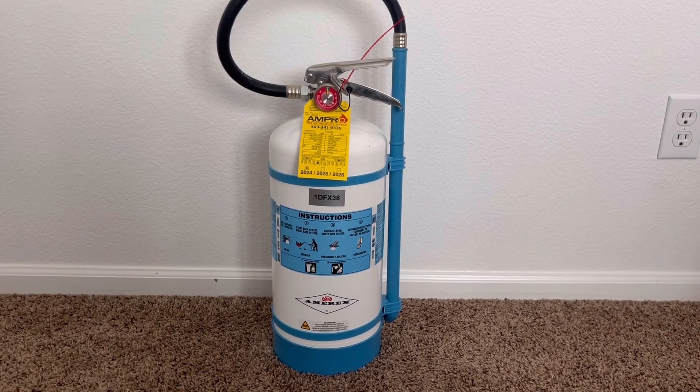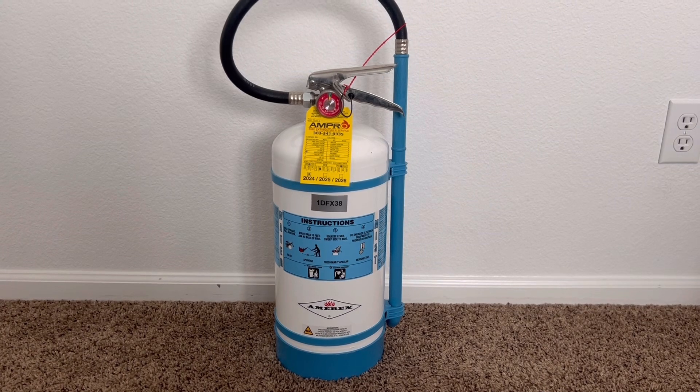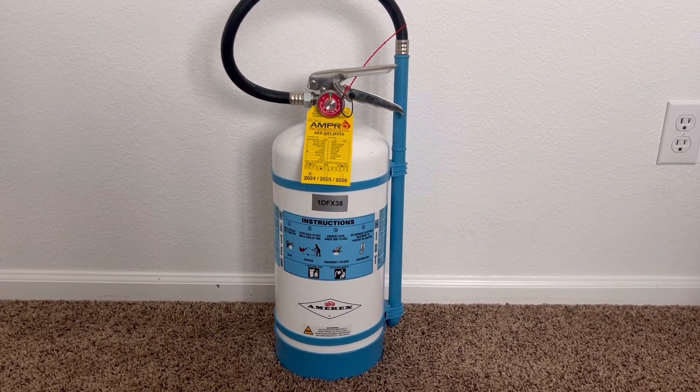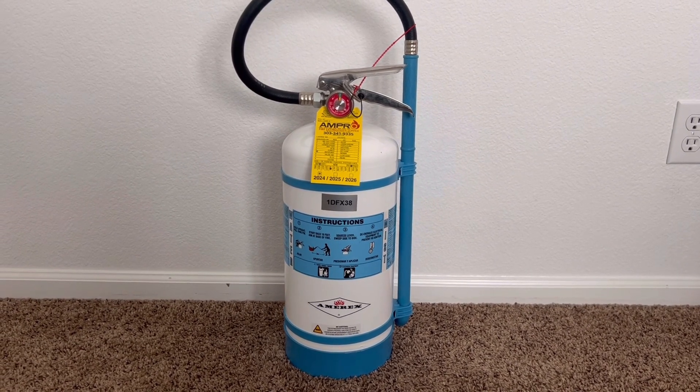Thank you everybody for watching today's Fire Extinguisher Enthusiast video all about water mist fire extinguishers. I hope you learned something new — please remember to like, comment, subscribe, and have a great and safe rest of your day.